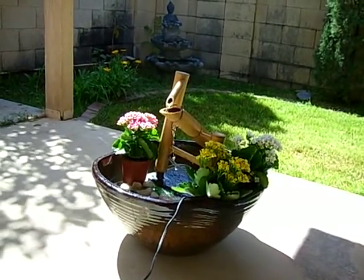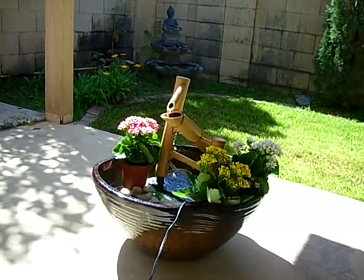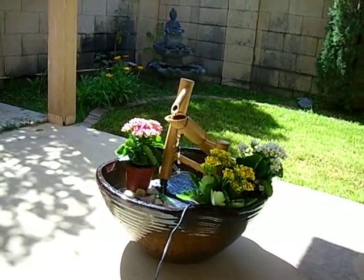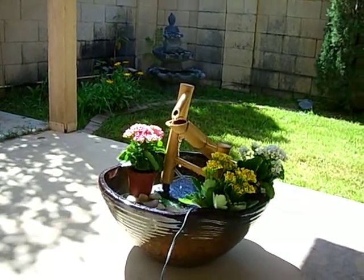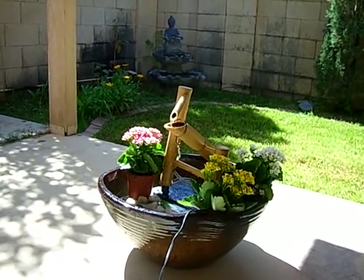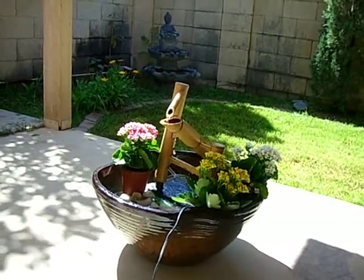It's also known as a deer chaser fountain because of its Japanese history, where it was used by Japanese farmers to distract birds and deer that were damaging their farms and crops. It got its name from there — it's a literal translation: Shishi means deer chaser.